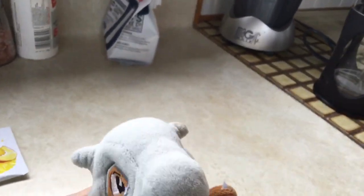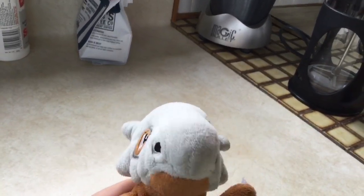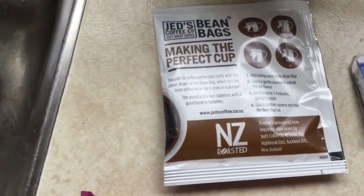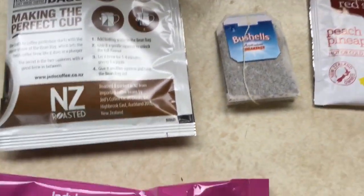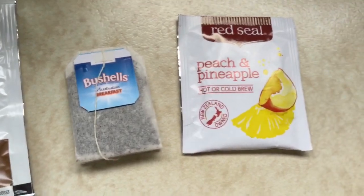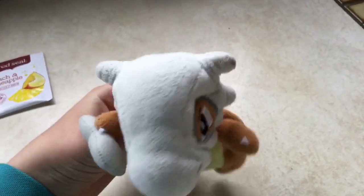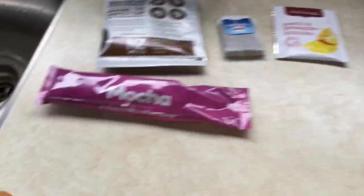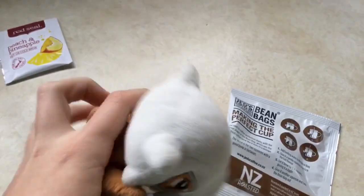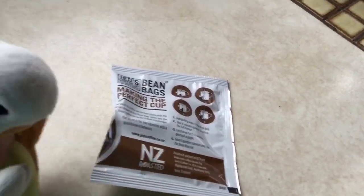Now, you may have heard about coffee and tea. There are many different types of coffee. There are GEDs, bushels, reed seal, and maca. Now, those are delicious. But today, we are going to be using New Zealand Roaster.